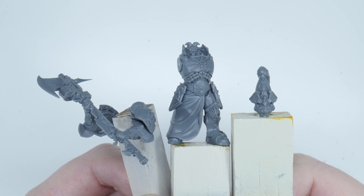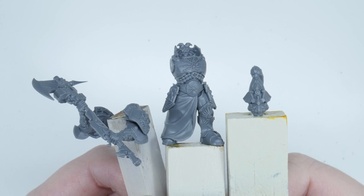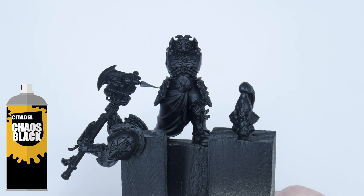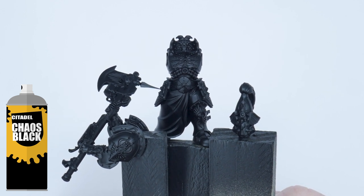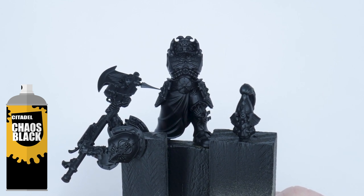For the purpose of this tutorial I've left some parts separate to make it easier to show you how to paint, but if you choose to fully assemble yours it's absolutely fine. Seen as the Shadow Keeper's armour is black, I recommend using Abaddon Black spray to undercoat your Custodes. This just makes things easier and quicker as the main colour is already painted.